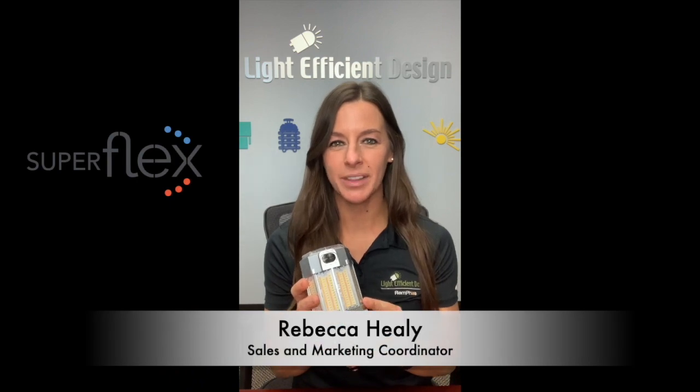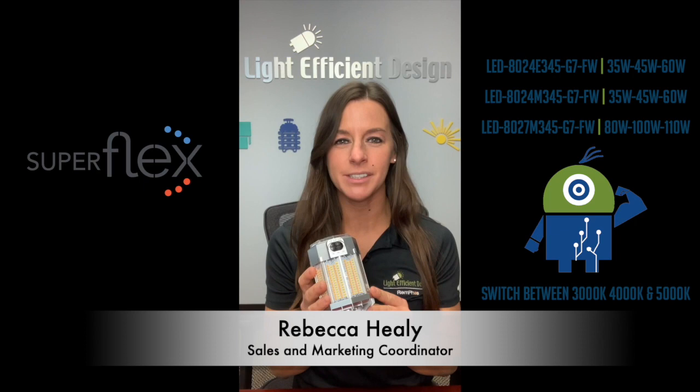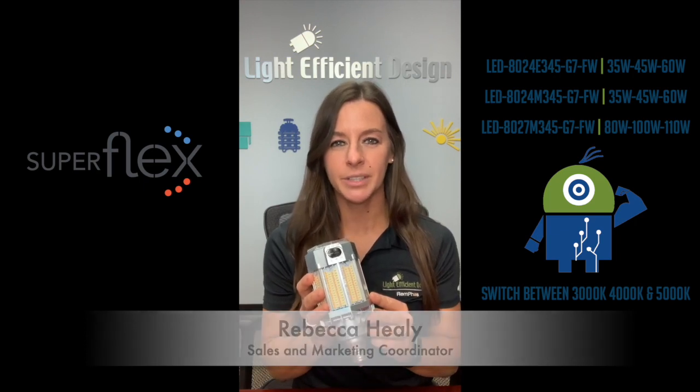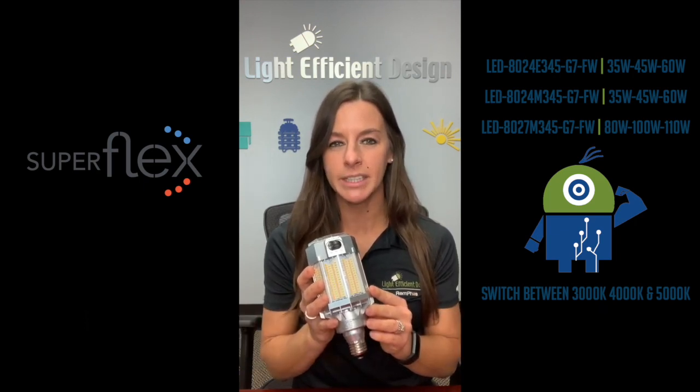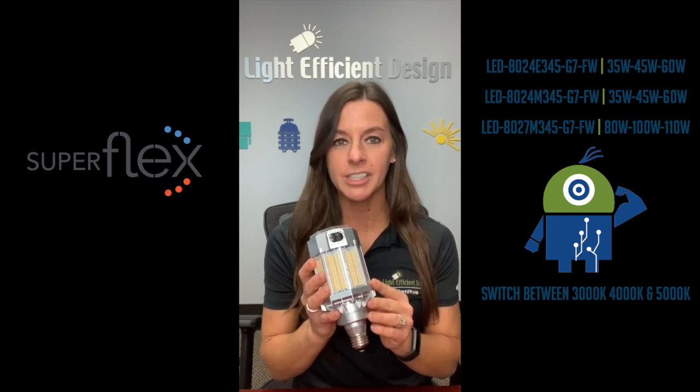Hi, my name is Rebecca Healy and I'm with Light Efficient Design. Today let's talk about our new G7 Superflex Post Tops. This is our product number LED-8024E345-G7-FW. This is our Edison based product.